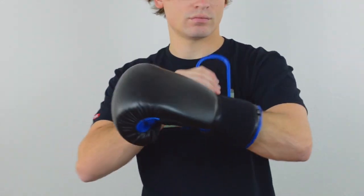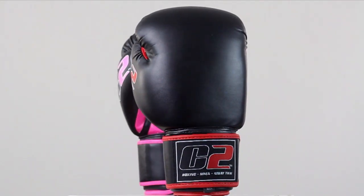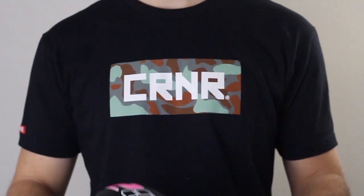Get the fit you need with available size options of 12 and 16 ounce in a variety of colorways including red, pink, and blue.